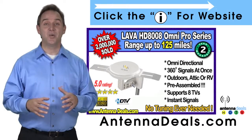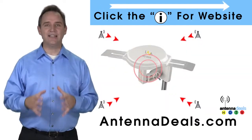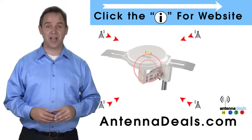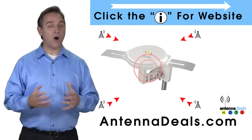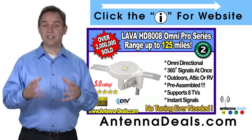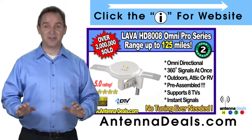The 8008 is made of heavy-duty ABS plastic. With the 8008, just set it and forget it — enjoy watching TV without making any antenna adjustments. The powerful inline amplifier gives you a better picture on all your channels. The 8008 receives signals from all directions, so no adjusting is ever needed.